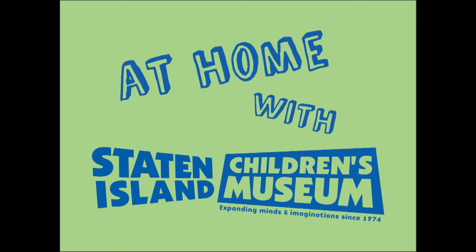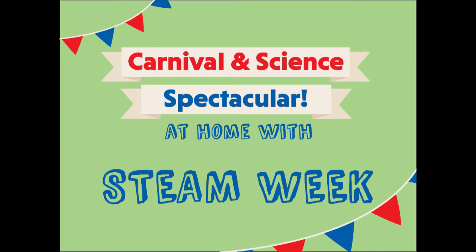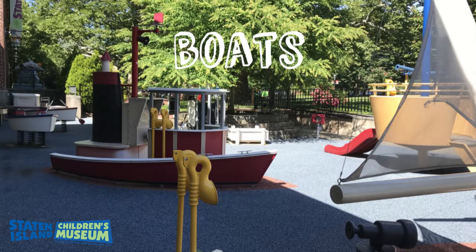Hi everyone, it's Renee from the Staten Island Children's Museum with another video for Carnival Steam Week. Today we will be making boats. This is a fun experiment to do outside or somewhere where it is okay if there's a little splashing.